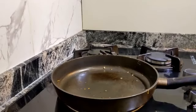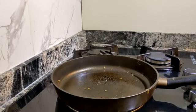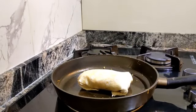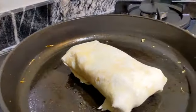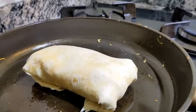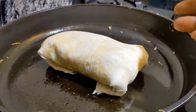Let's go to the next step. In the same pan, spray oil and bring in your tortilla pocket like that. So it is spelled 't-o-r-t-i-l-l-a' but pronounced as 'tortiya.' Our tortilla pocket — give it about one minute on each side.